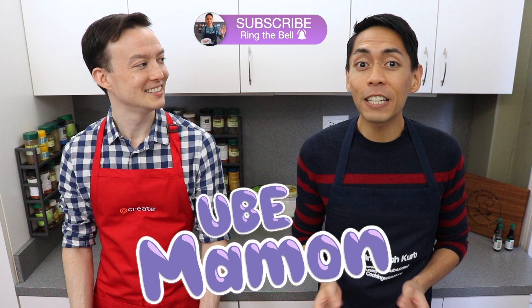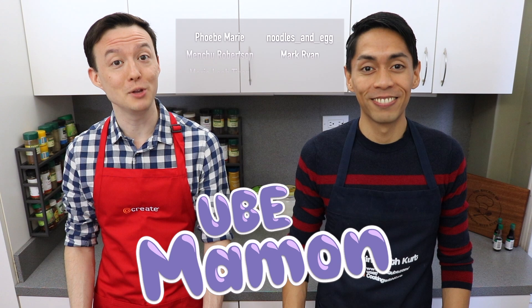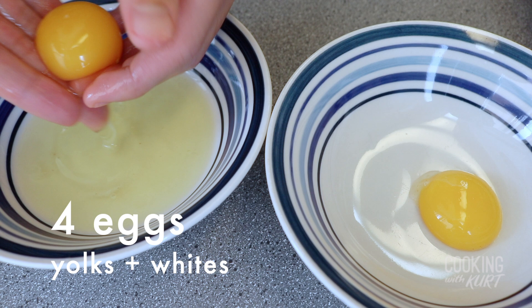Hi everyone, this is Cooking with Kurt. Today, my husband Donald and I are going to show you how to make ube mamon, which are traditional Filipino mini chiffon cakes baked in small cupcake-like molds. This recipe was requested by a lot of you, and we hope you like this video.